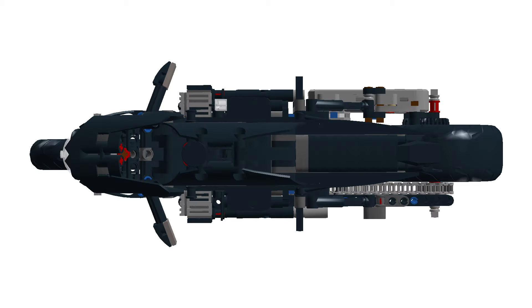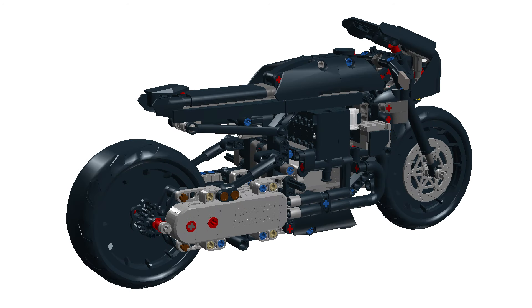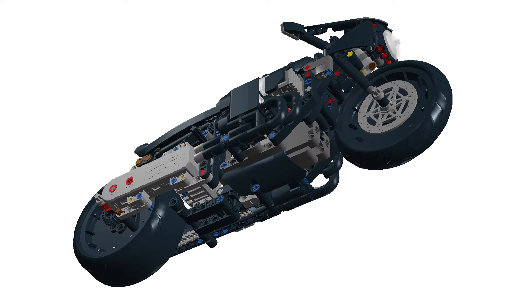The biggest challenge with motorizing this bike was that I had to remove the fake engine. The challenge was to integrate the driving motor and the BuWizz in such a way that it has enough space to move sideways left and right. Getting everything together in such a small bike was quite a challenge.